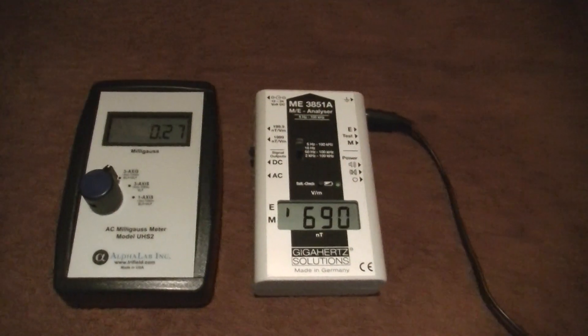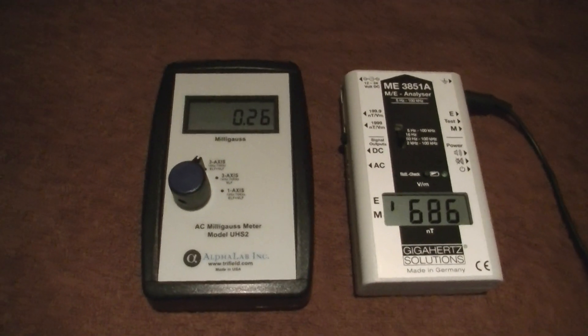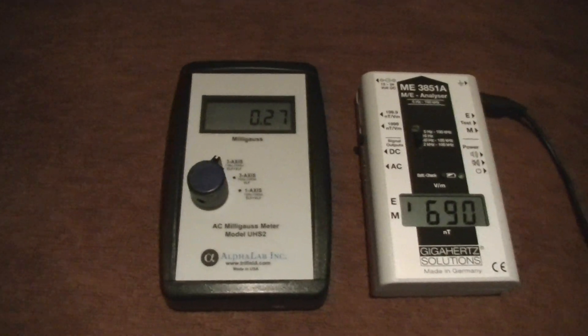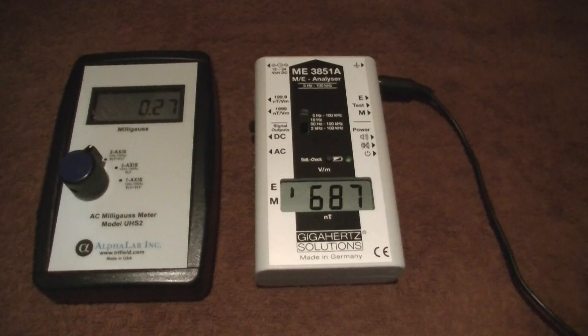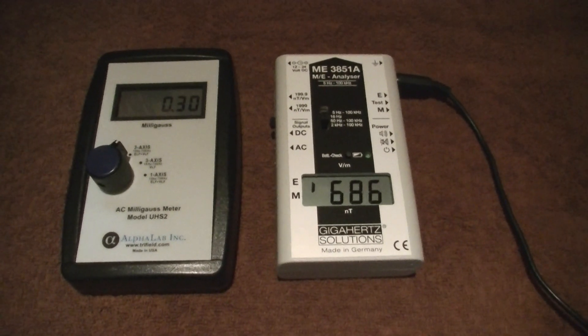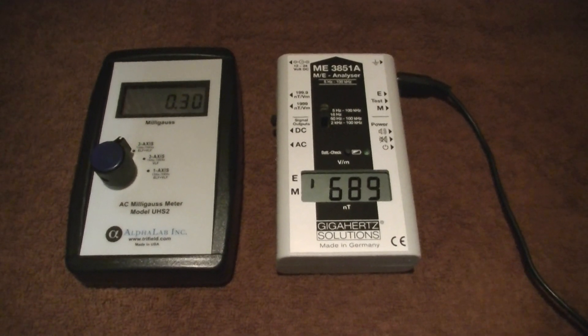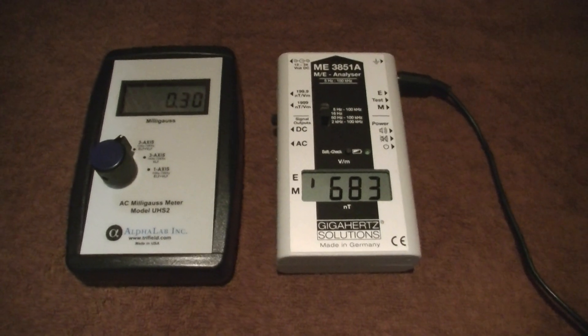So let's see what happens when we turn off the sauna. Here you can see that the magnetic fields did drop down to about 0.2 milligauss. The electric fields are still high. This is probably because the power source coming into the sauna is likely right below the seat. If that was unplugged, then we'd be down below 5 volts per meter.